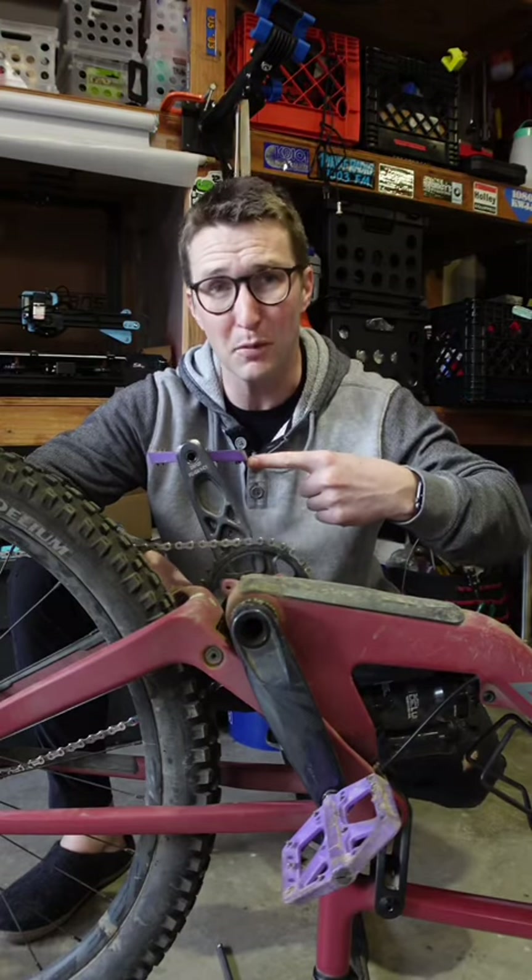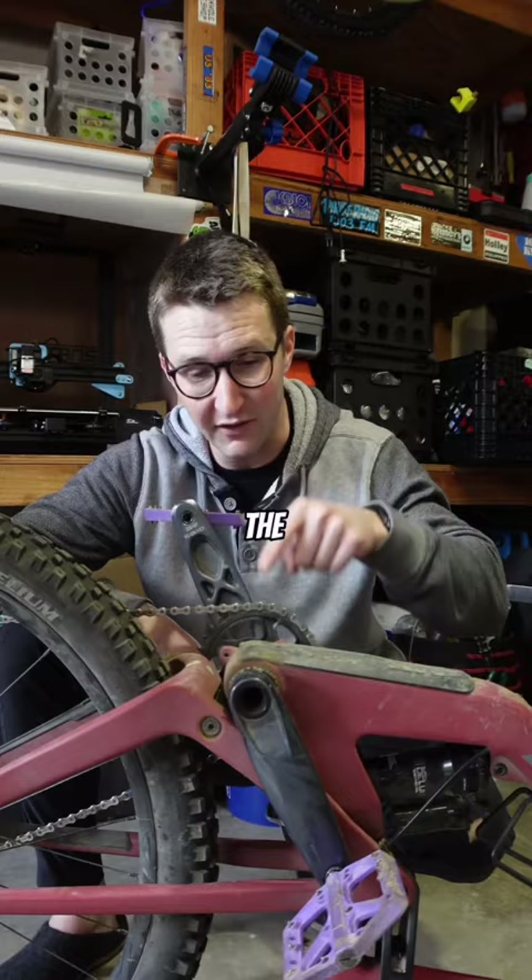This pedal here is super stuck on the bike. I'm going to show you how to get it off in a hurry without busting your knuckles on the chainring or the frame. You're going to need a proper size hex wrench and rubber mallet.